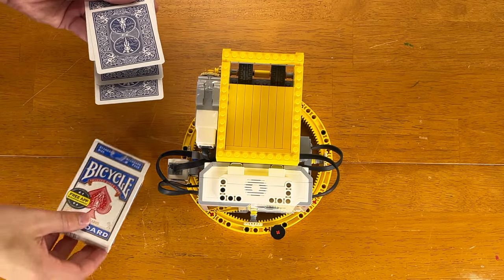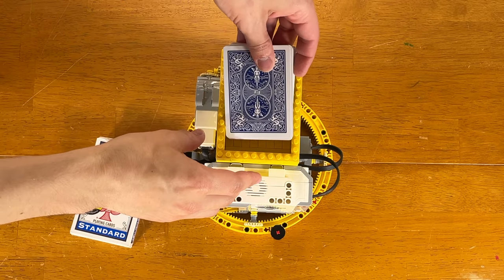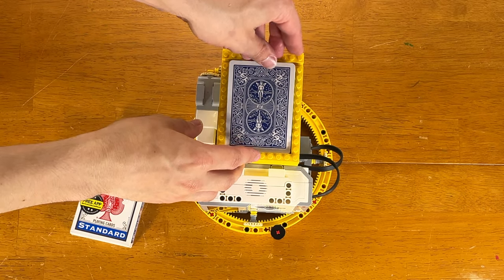Hey, it's LEGO Technics Rule, and I am here with one of my greatest creations ever. The reason why it's so great is because it just works — it just works so, so well.